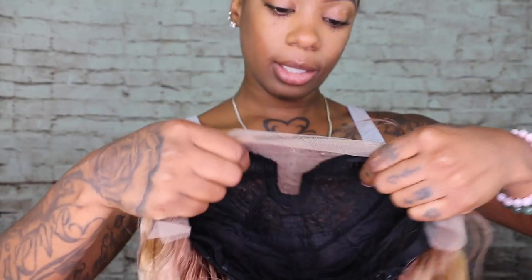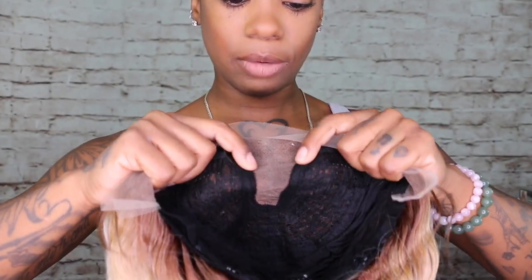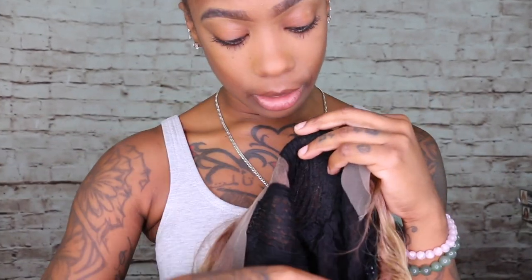This wig does have some stretch to it, and I love how it's sewn far away from where the lace is — not too close — that's perfect. They do have tuck combs right here in the front, one in the back, and adjustable straps. This is so cute, it's nice and flat. I like this color with me — it's doing something to my skin, making my melanin pop just a little more.